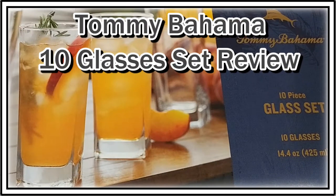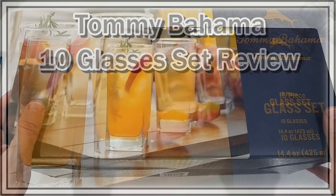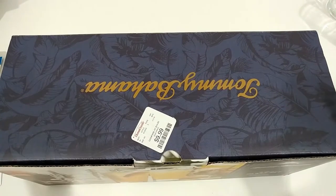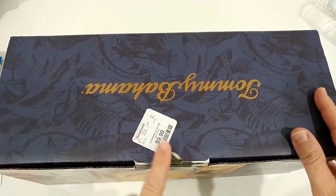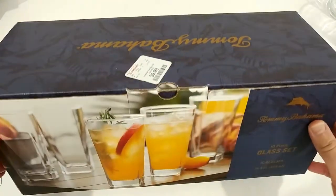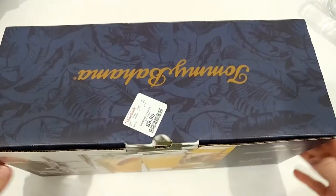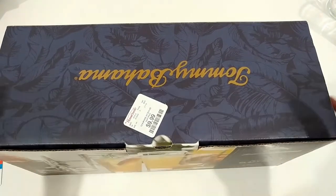Hi guys, welcome to this short video and recommendation on this Tommy Bahama 10-piece glass set, which you can buy now at a really cheap price at HomeGoods, TJ Maxx and all those affiliated companies. You can see it's $10 for the whole set of 10 pieces, and a lot of people are buying it — we bought it a couple of weeks ago.